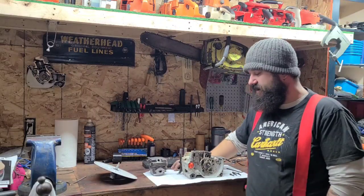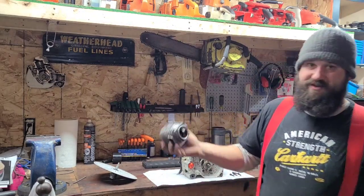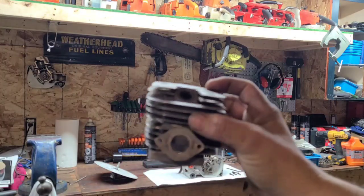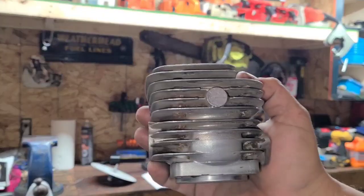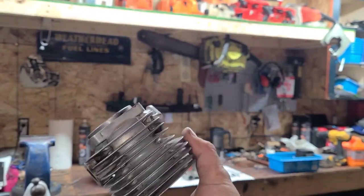Hey everybody, how's it going? Tin Man here. We've cleaned up the echo cylinder. I'm gonna bring you guys right in. This is our turd saw if you guys remember. I might cut and put a little shot in there — remember how dirty the cylinder was? Well, we cleaned it up.